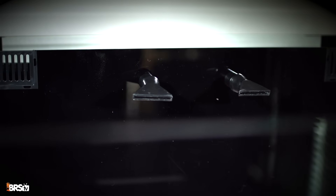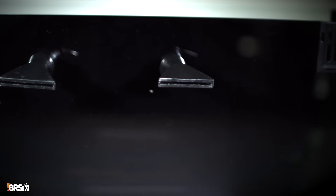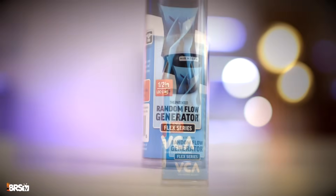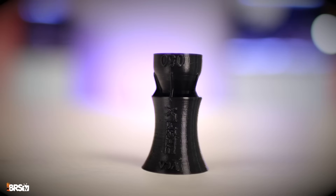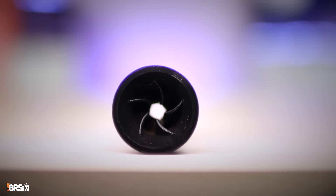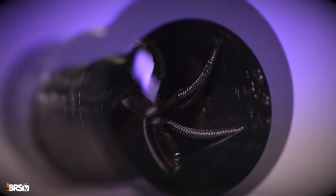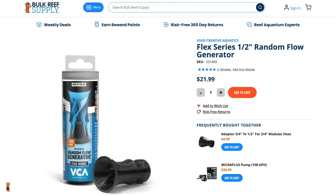The first upgrade is the two included return nozzles. There is absolutely nothing wrong with the flared return nozzles included with the JBJ RF45, but in my hunt for more randomized flow, I'm going to swap them out with these two random flow generators. I don't pretend to understand exactly how it works, but a few years ago I spoke with the owner and he told me it was all to do with fluid dynamics. Given the amount of flow, water is constantly pushed past the patented internal wing-like structures and out the nozzle, constantly and randomly changing directions. These are super easy to install, but just make sure you get the one-half inch lock line size.